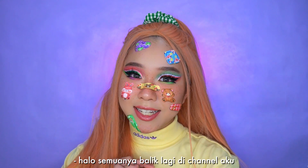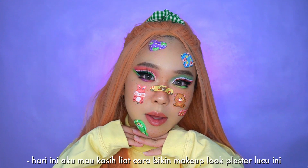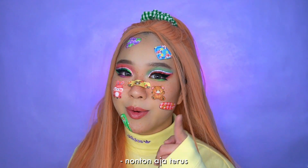Hi everyone, welcome back to my channel! Today I'm going to show you how to make this really cutesy looking band-aid makeup look. If you want to see how I created this particular makeup look, just keep on watching.